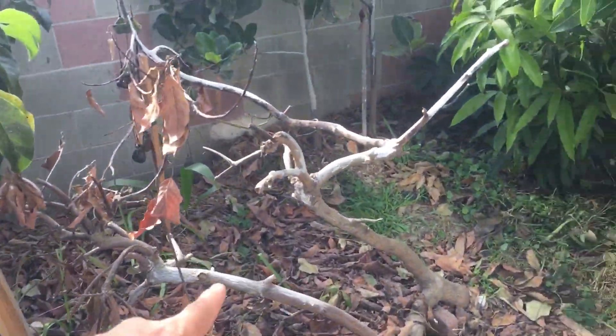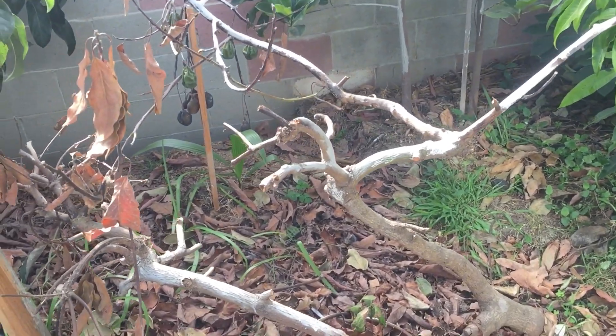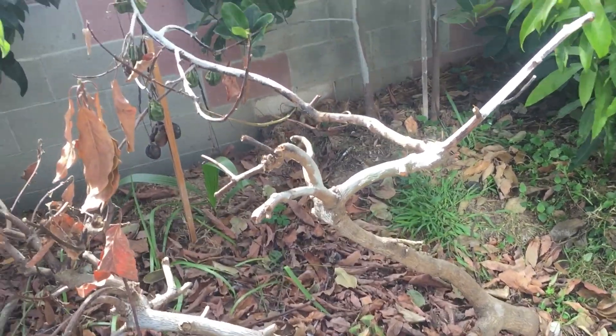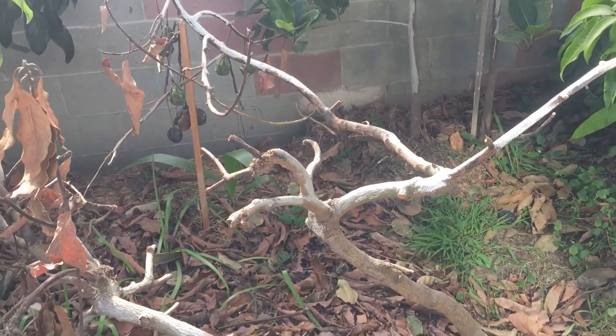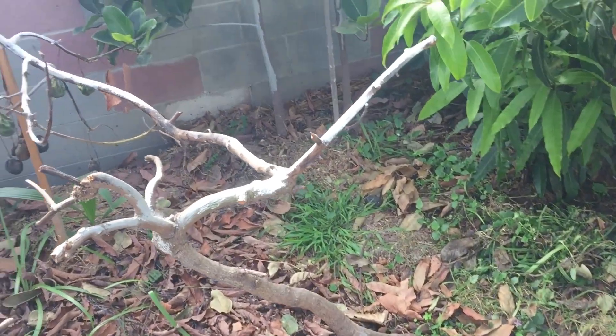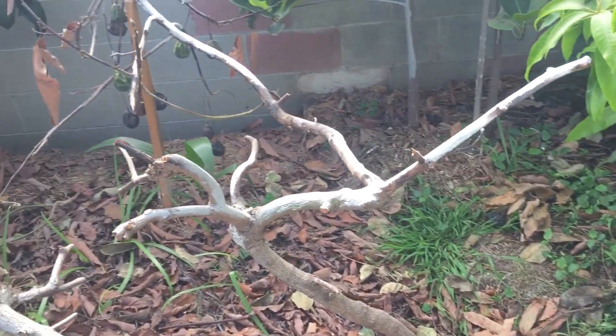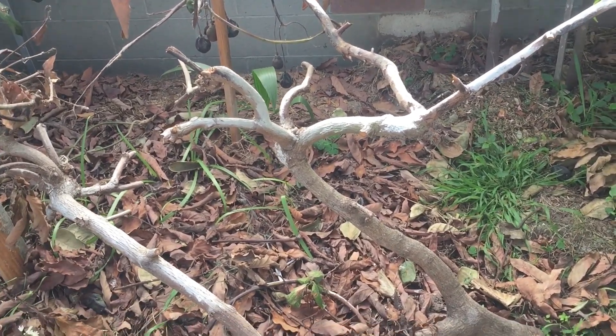Hey everybody, check it out — this is the last update on the eight-year-old, three-foot-tall avocado tree. I did a video on this tree last year, I'll post a link up here so you guys can check it out. But look at it now — it is dead, it's gone. It was looking luscious and beautiful and had a lot of fruit on it just about three months ago, and it declined very, very fast.